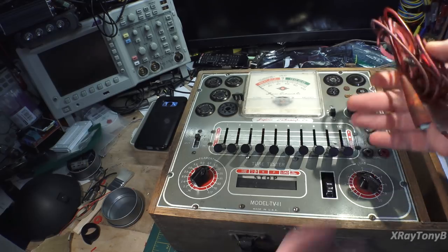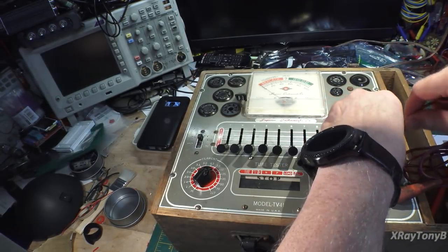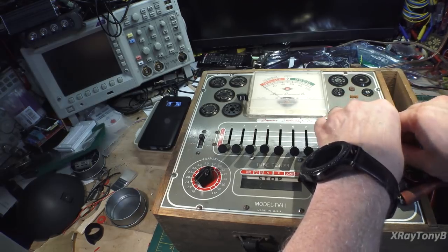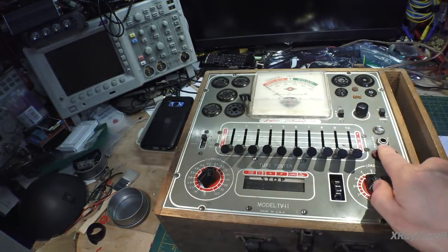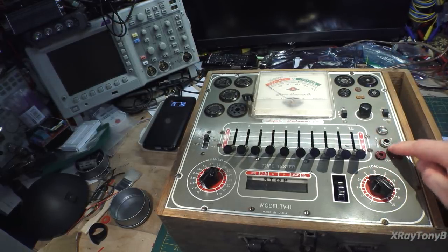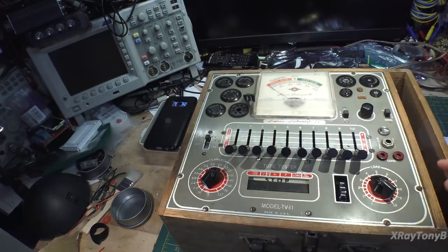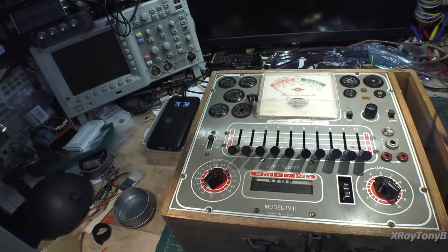It came with some probes. I guess somehow you can plug these in and check conductance—like continuity. And you can check tubes for noise. That's pretty unique; I've never seen one like that. You could plug a set of headphones in there; I don't know if I'd want to plug something in there and then stick it on my head. But we'll look at it.